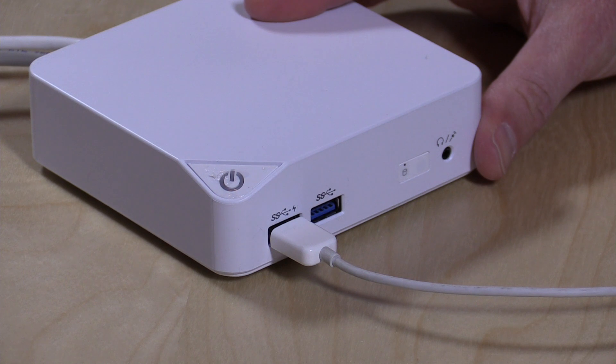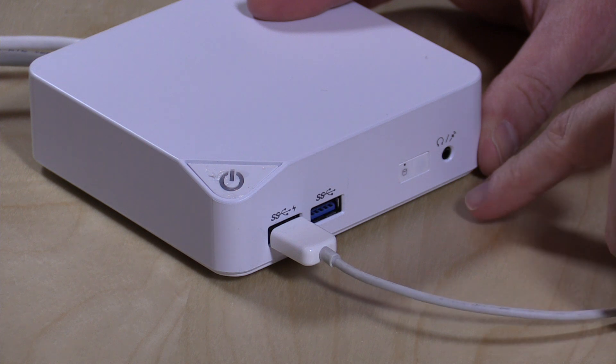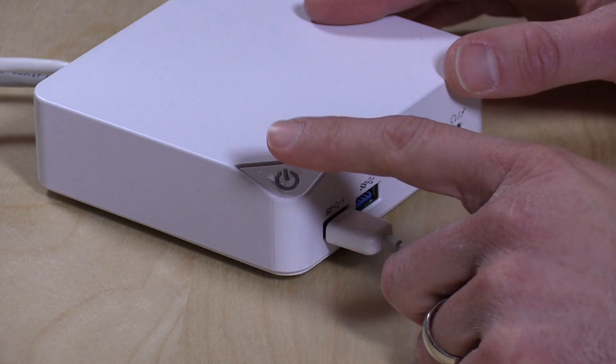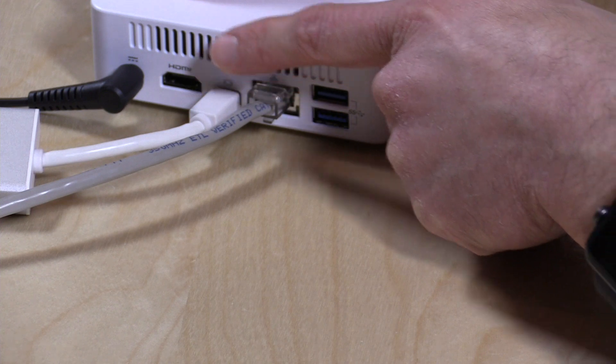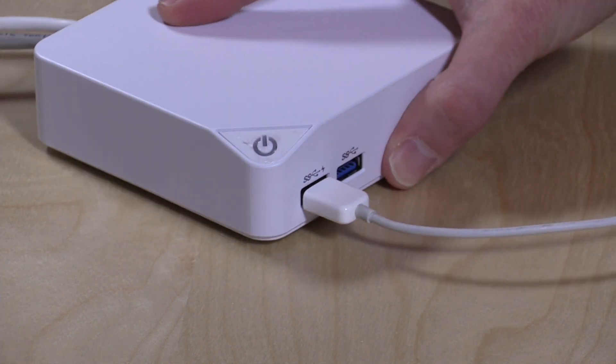Before we boot this up, let's take a look at what it's got for ports. You've got two USB 3 ports in the front, a headphone/microphone adapter for analog audio, and a disk activity indicator light. The power button is right here. On the back you've got two more USB 3.0 ports, a gigabit ethernet jack, as well as DisplayPort and HDMI — and it will support 4K displays.